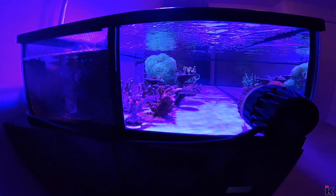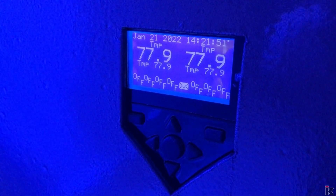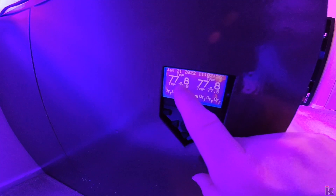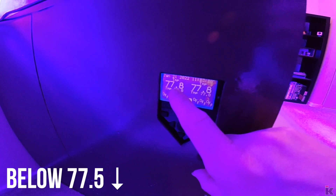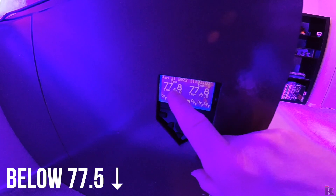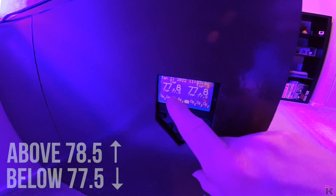One more thing to check while we're here is this gauge — this is the temperature gauge. As you can see, it says 77.8. If this is below 77.5 or above 78.5, give me a call immediately and I'll show you how to fix it.